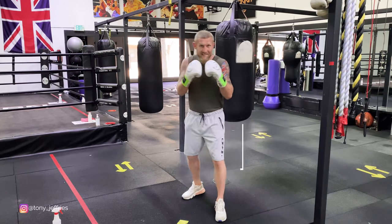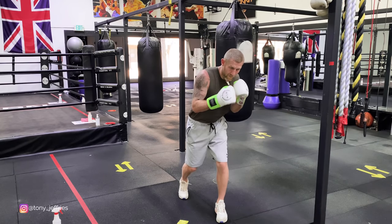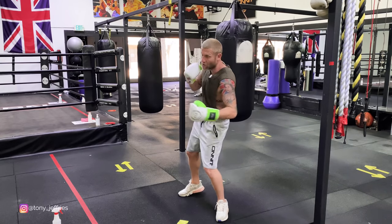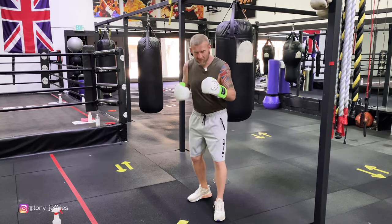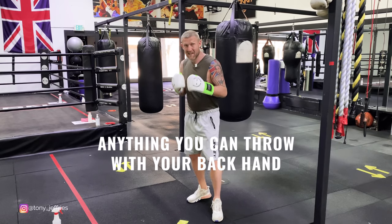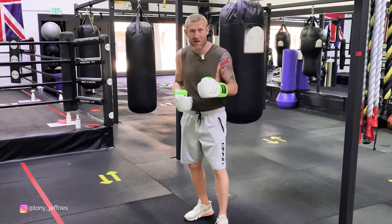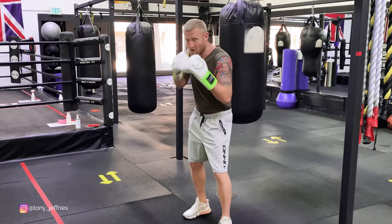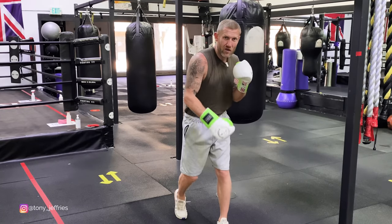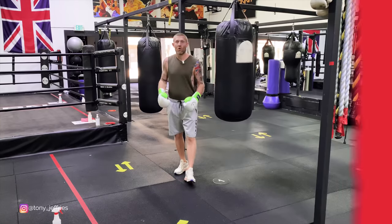Another thing I can do is slip. Let's visualize that someone's throwing a cross at me. I've slipped — put me in that perfect position to come back with that hook to the head or hook to the body. And the other way you could throw it is off an uppercut. Basically, anything you throw with your back hand sets you up to throw that left hook, because you're putting that weight on the front foot, which puts you in the perfect position to get lots of power into that hook.